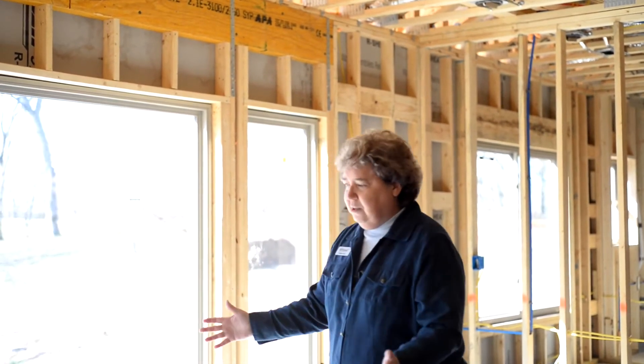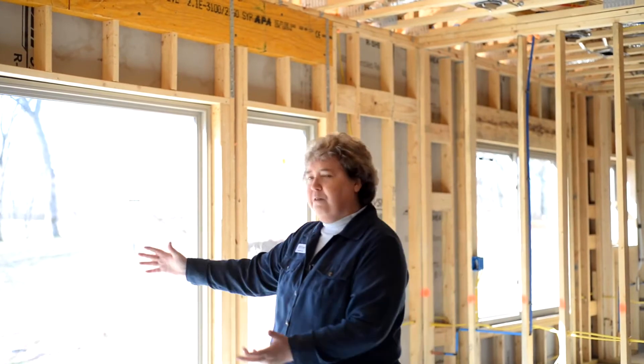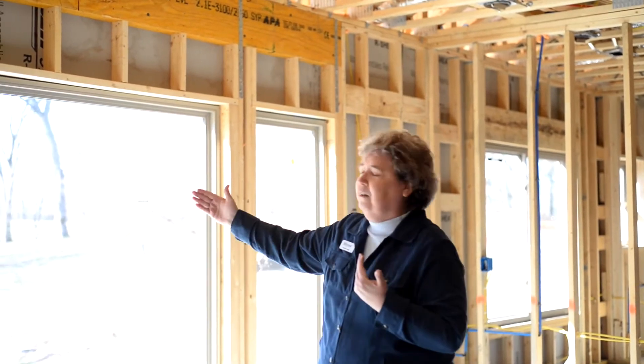The other thing that windows do is they extend the space. So no matter what size this space is, if you have this big wall of windows, your vision keeps on going and the space feels bigger. Whether it's on a south side or a north side or an east side or a west side, you get that same expansive view.